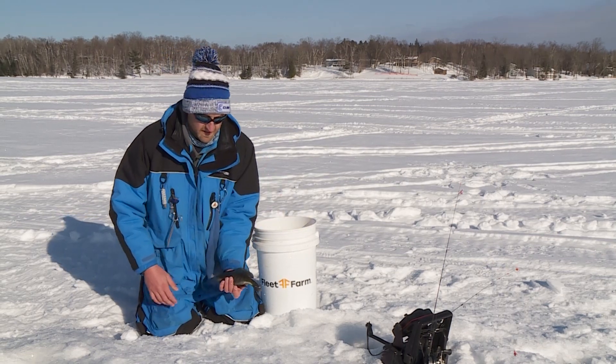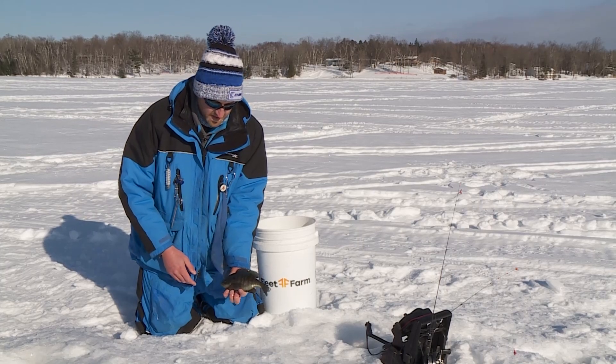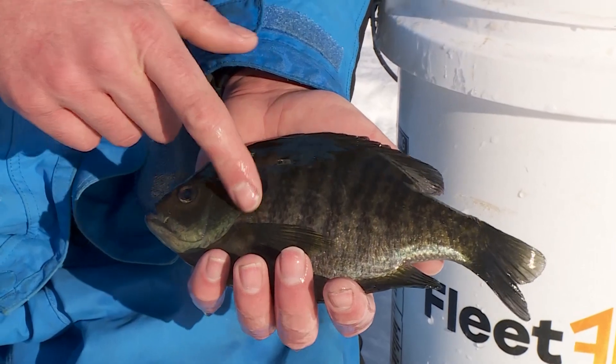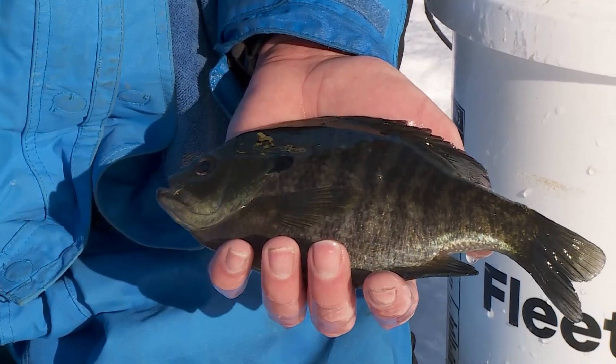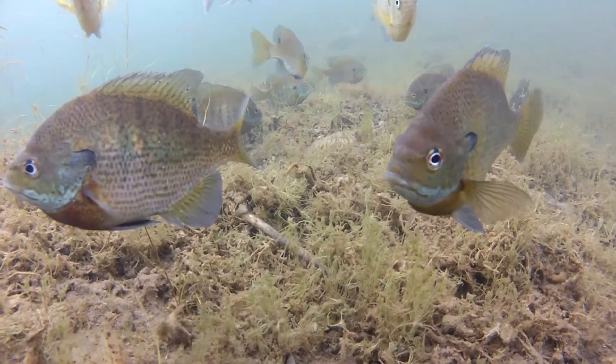Tops amongst all those in terms of numbers being caught are bluegill sunfish, like this one I'm holding right here. Key features include a long black ear tab, long pectoral fin, a striping pattern, orange or yellow breast, and a black spot on the end of the dorsal fin. Very common and very popular with anglers.